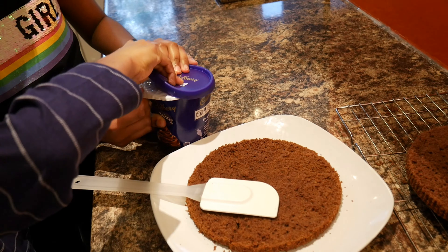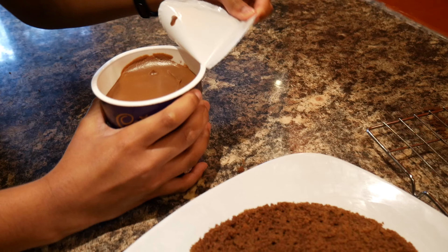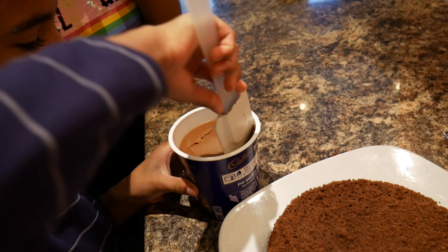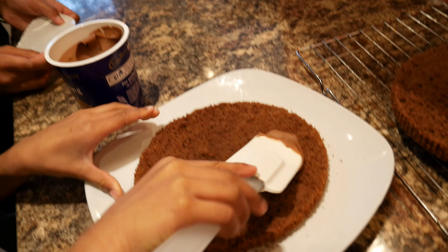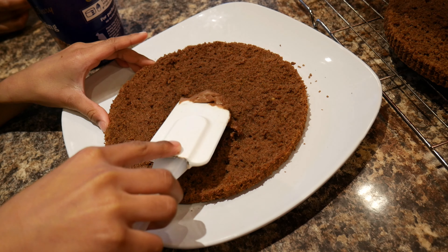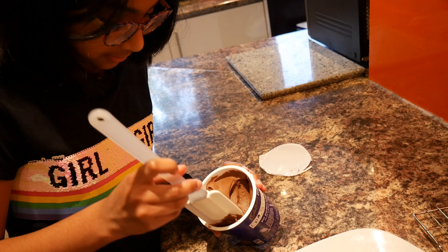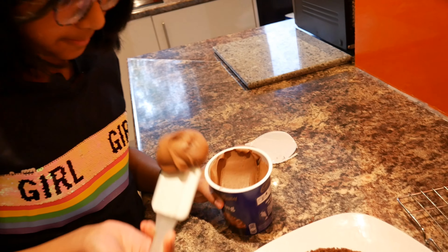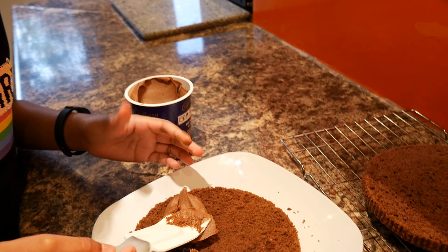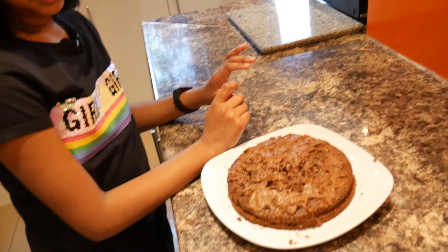I wonder how this is going to look. Oh, that looks good! Okay, put it on. This is a hard one. Cake ready — cake ready! It looks utterly ridiculous.